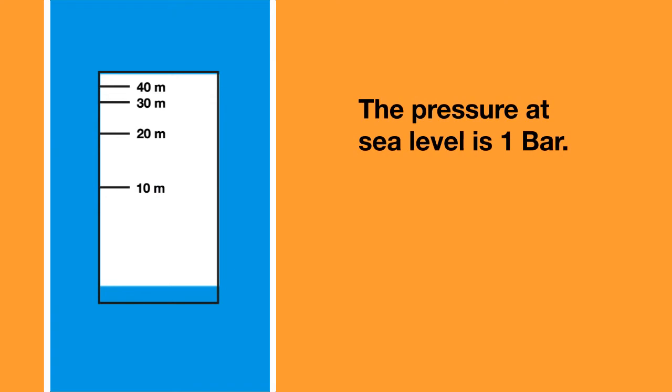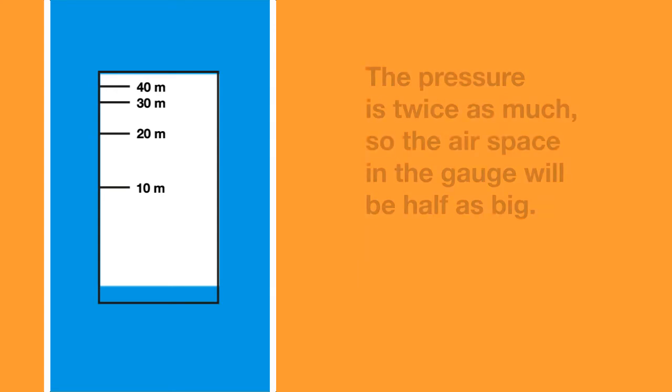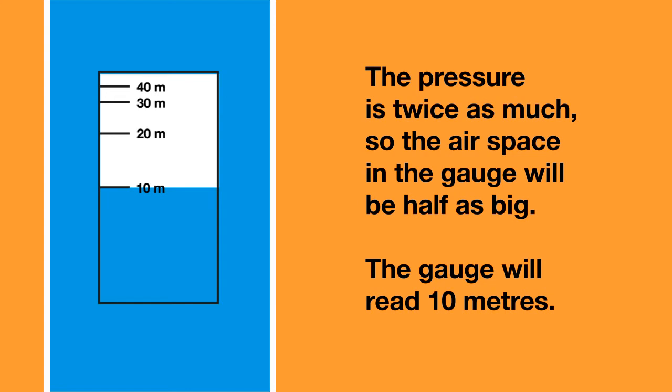How does this work? Well, the pressure at sea level is 1 bar, and the pressure at 10 meters of sea water is 2 bar — 1 bar for the water pressure and 1 bar for the surface pressure. The pressure at 10 meters of sea water is twice as much as it was at the surface, so the airspace in the gauge will be half as big and the gauge will read 10 meters.